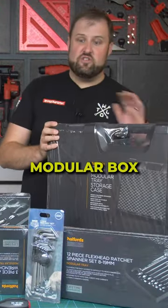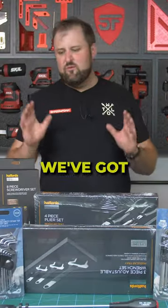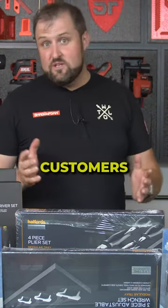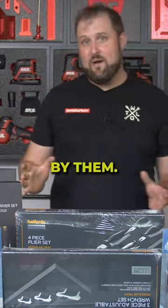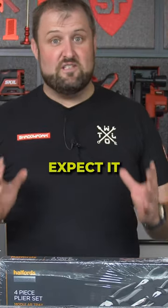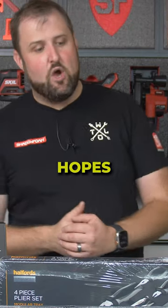Right, so back from Halfords and we've got the modular box and we've got all of the sets. I think we've got a pretty good selection there, the Halfords Advanced stuff. Now I've got some friends and customers that use the Halfords tools and they swear by them, they love them. And I have to say, anything that's got a lifetime warranty, you're going to expect to be good quality. So I've got high hopes for this lot.